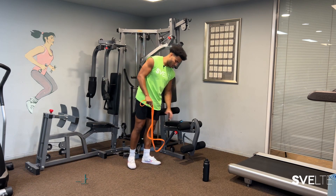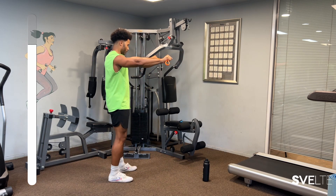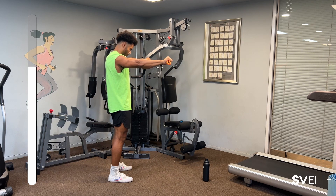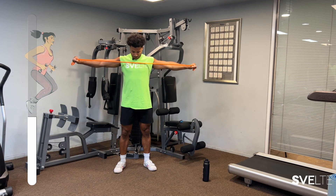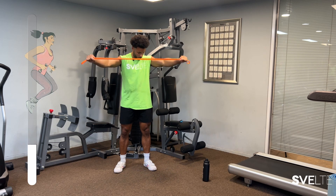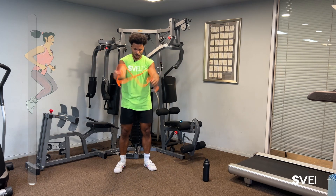Pull apart — just like that. Couple more seconds. Three, two, one more, and done.